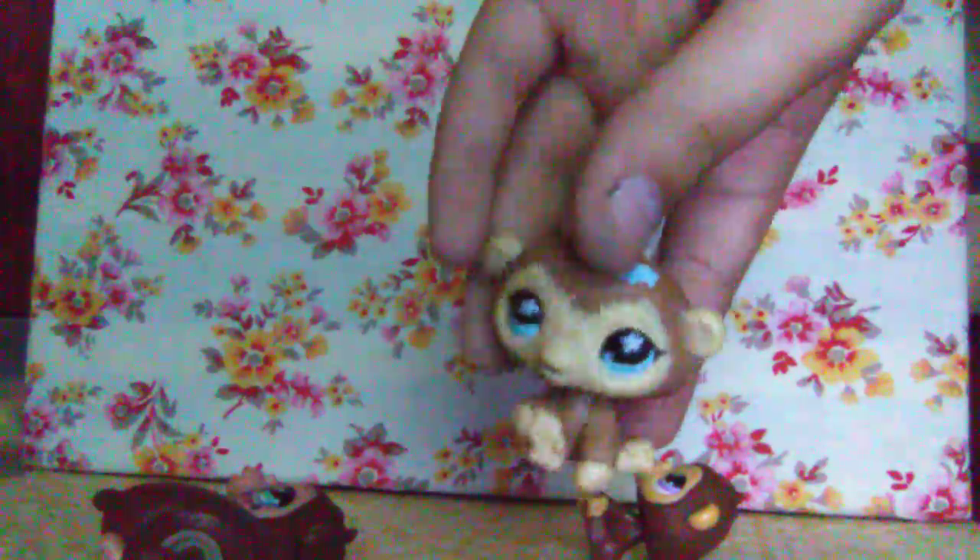Then these two other monkeys. Starting with this one — it's a tannish light brown. This one has blue flowers in her hair and her eyes are also blue, cute. The other one has purple eyes and he's brown.